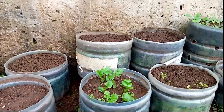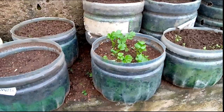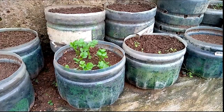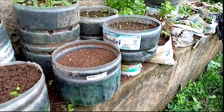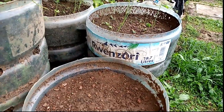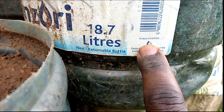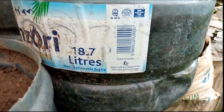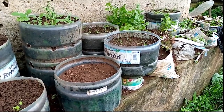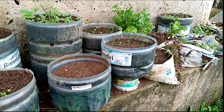How do you prepare your containers for planting backyard crops? In this video I'm showing you how to prepare containers from water bottles - specifically the 18.7-liter Ruenzori brand water bottle, which is a Ugandan product. I'm going to show you how to prepare it for planting your crops in a small kitchen garden or backyard garden.